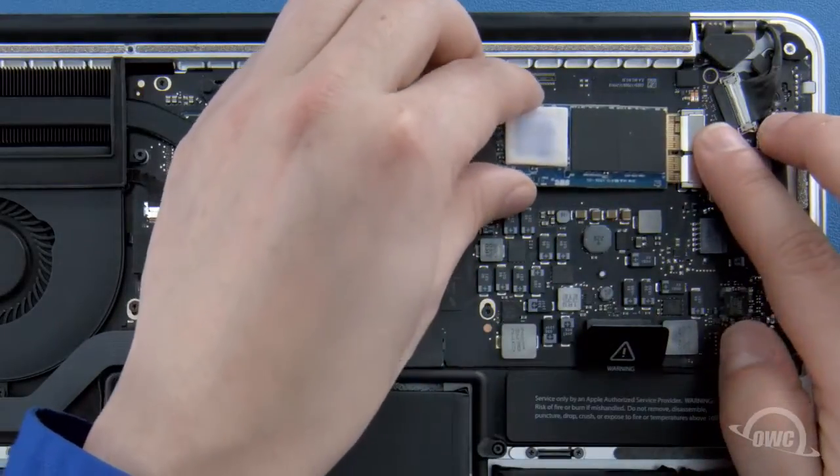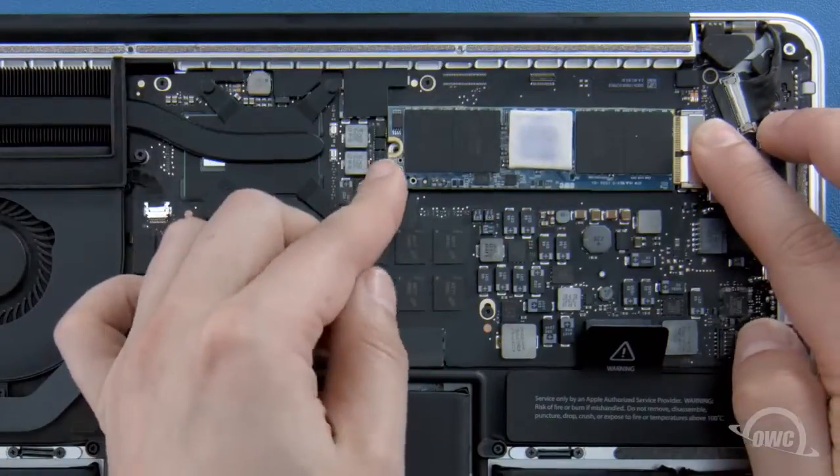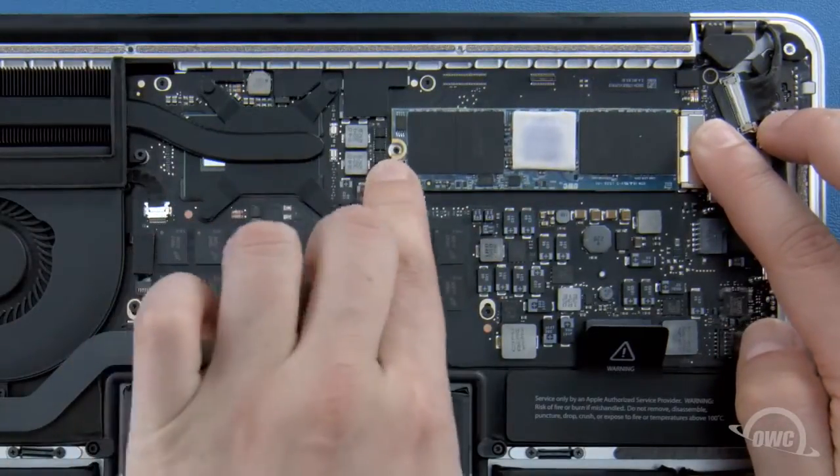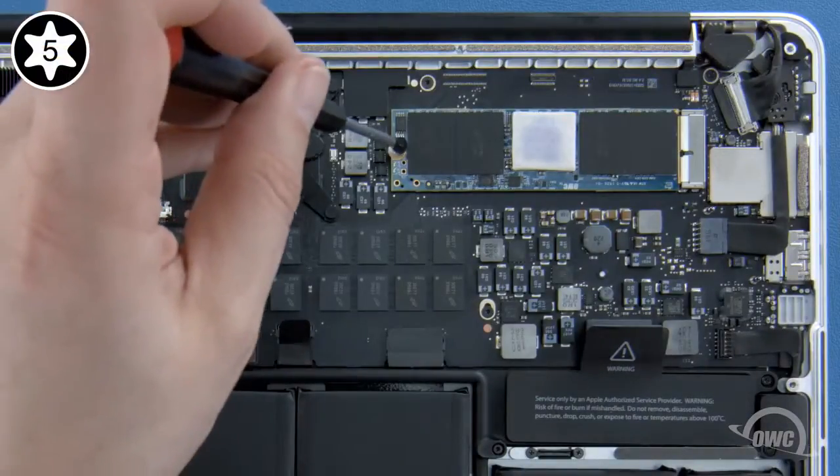Simply line the two up and slide the Aura into the socket until it's fully seated. Then make sure the Aura is laid flat and secure it in place with the Torx T5 screw.